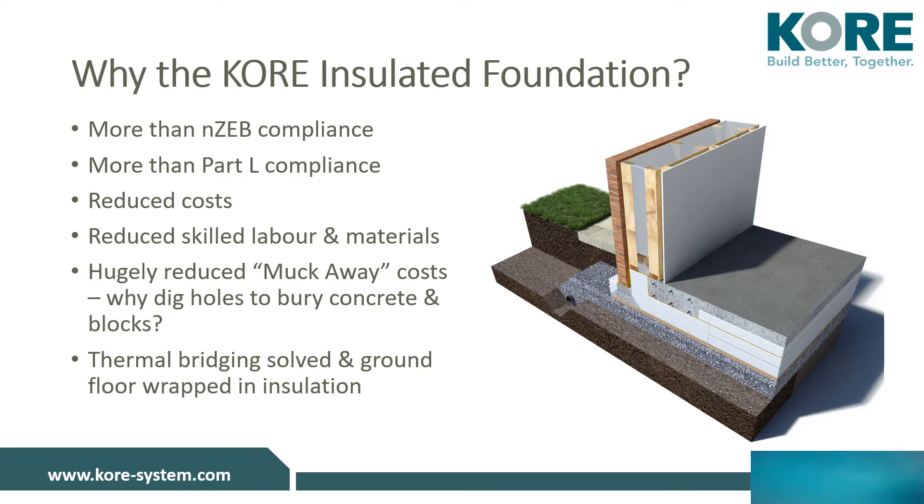Why choose the CORE Insulated Foundation System? CORE's insulated foundation system meets and exceeds NZEB regulations as set out in Part L 2019. Our foundation system wraps the whole ground floor of your home in a layer of expanded polystyrene to insulate from the ground up.